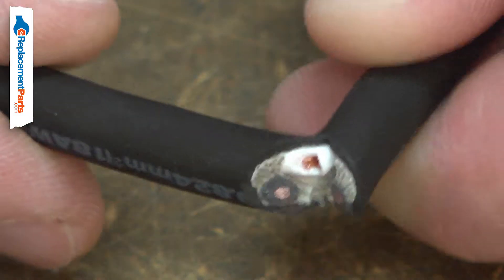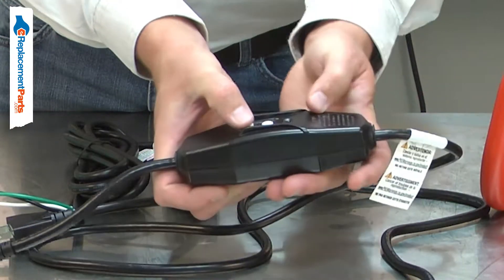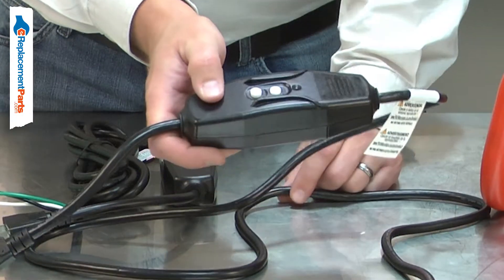The cord can be damaged over time — it can be cut, nicked, or internally damaged. The GFI box can also fail, so it no longer allows power to the tool.